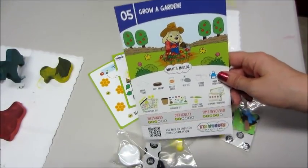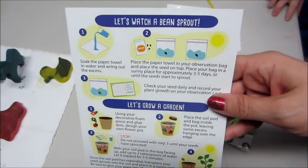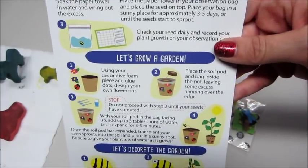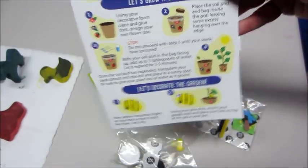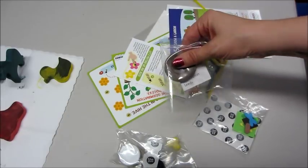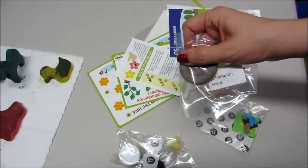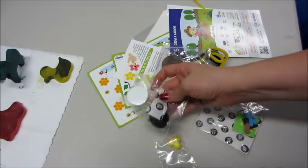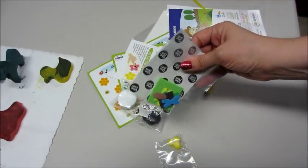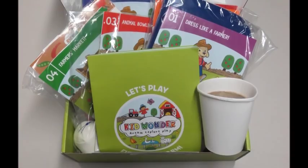For 'Grow a Garden,' it tells you how to get the seeds started — get the paper towel wet, put the seeds in a bag, which they provide. You can decorate the pot. Instead of having liquid glue, they use glue dots, so it's very easy and you don't have to wait for drying. There's also a little rock that you can paint to look like a bumblebee — all sorts of fun stuff.